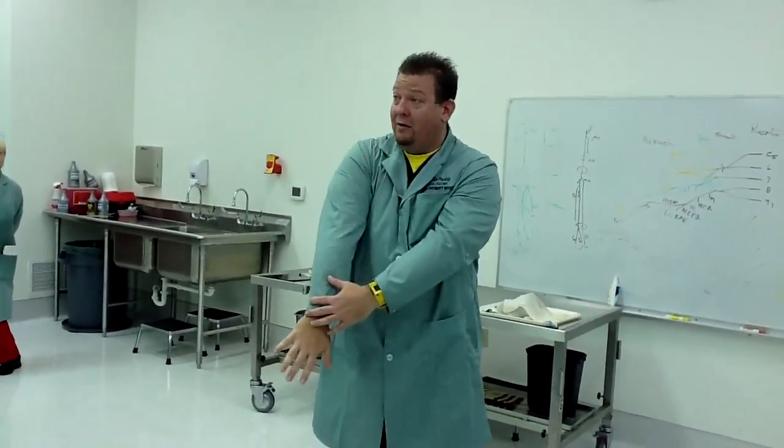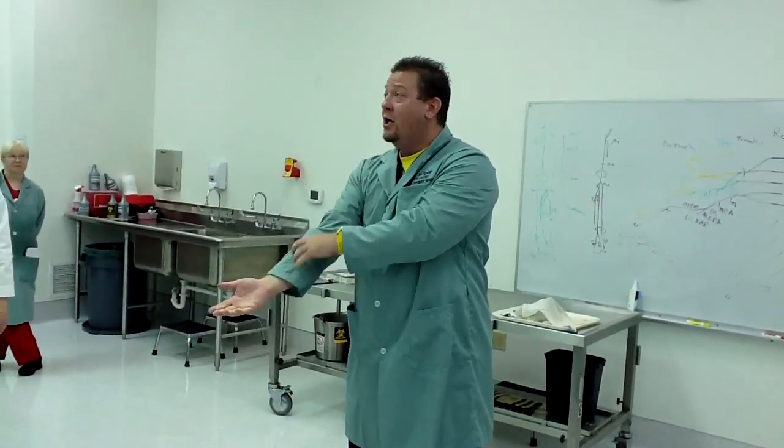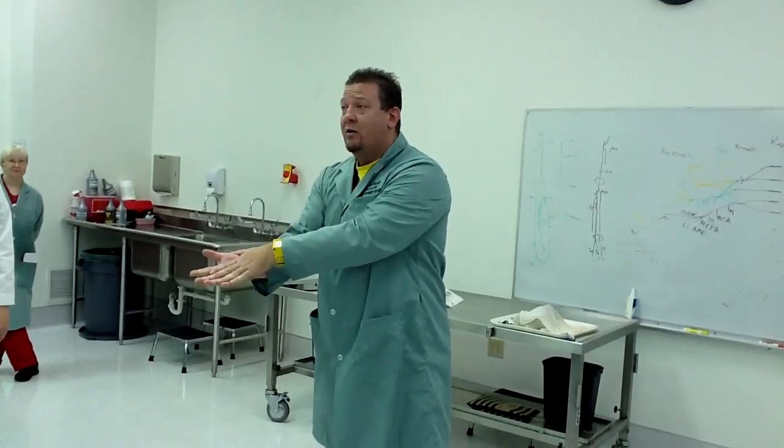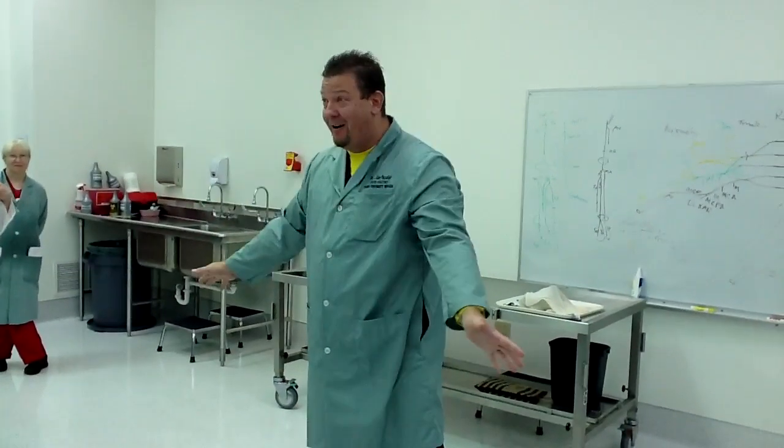Everything on the back of the arm is radial nerve. Everything here is musculocutaneous. Here, two of them are ulnar; the rest are median. Here, one and a half are median; the rest are median. And that's all the nerves to the whole arm — see how easy that is? You just learned all the nerves to the whole arm.